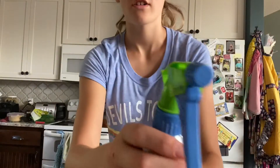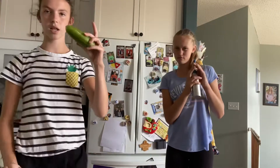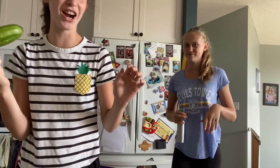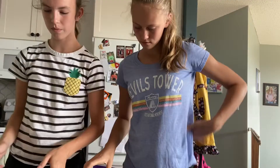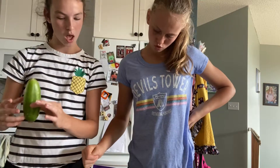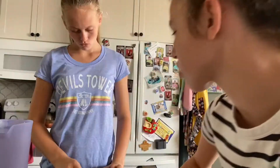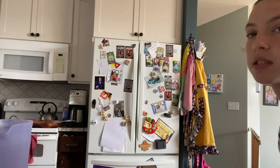We're back! We got cucumber from our garden. You have to peel and cut up three-fourths cup of cucumber. I'm going to pour three cups of water and then chop up the cucumber.